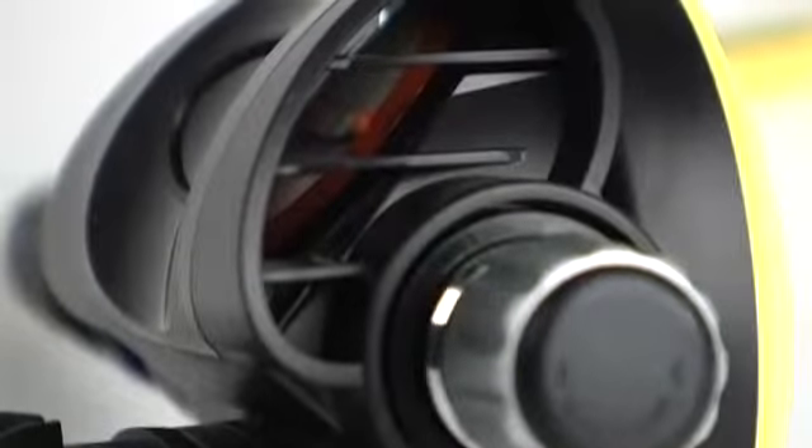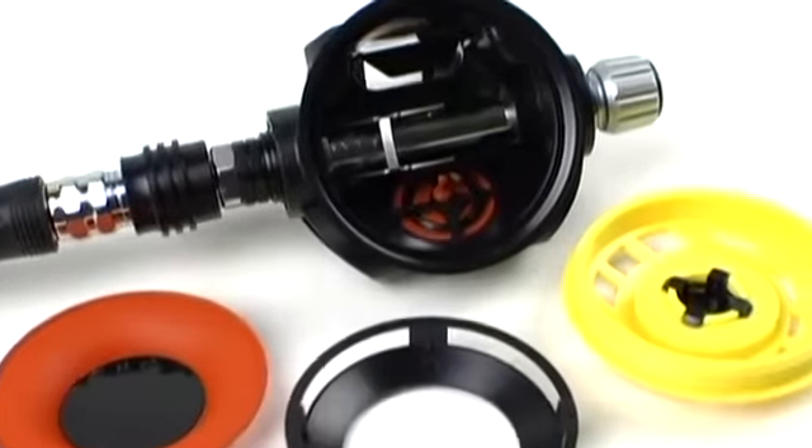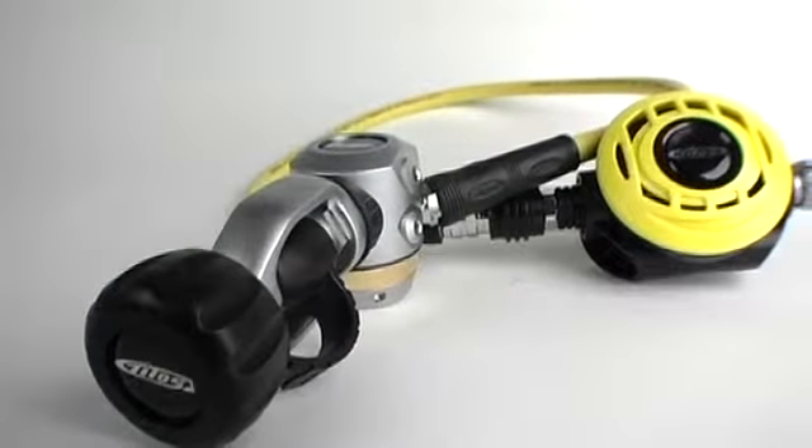Scuba Lab breathing machine tests showed that this reg delivers above-average work of breathing at the test steps that represent typical recreational diving. In ocean tests, the reg proved to be very dry and an easy breather in most positions with minimal bubble interference and a good purge.